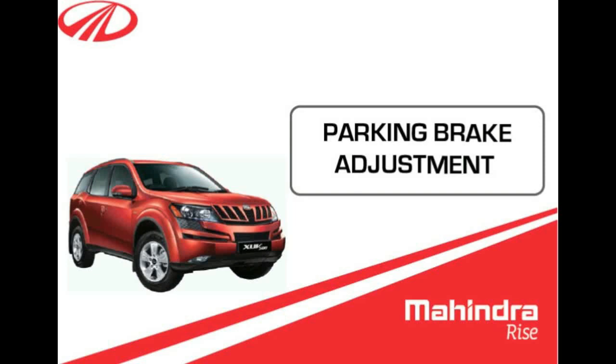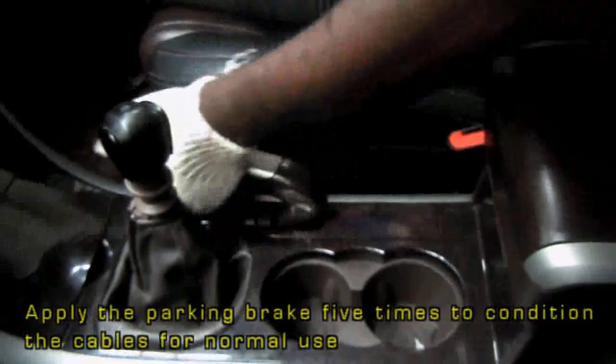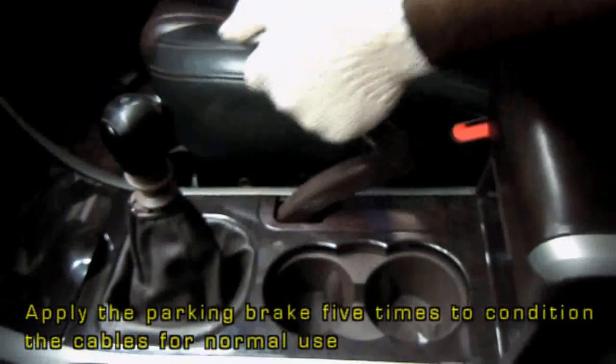Today, we will be learning about the parking brake adjustment in the XUV500. Initially, apply and release the parking brake around 5 times to condition the cables for normal use.